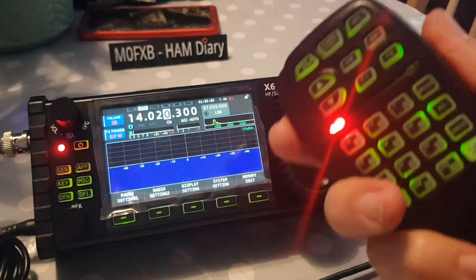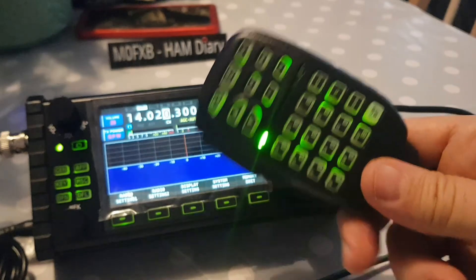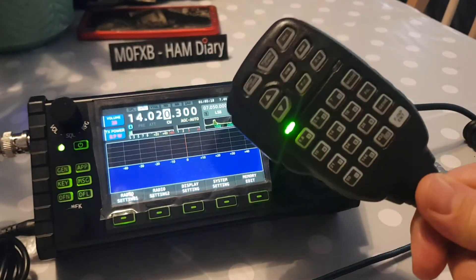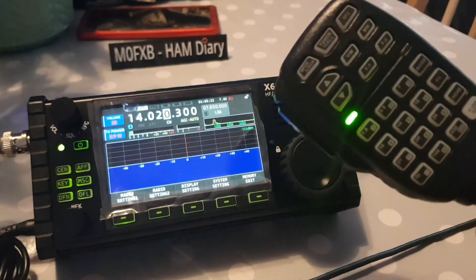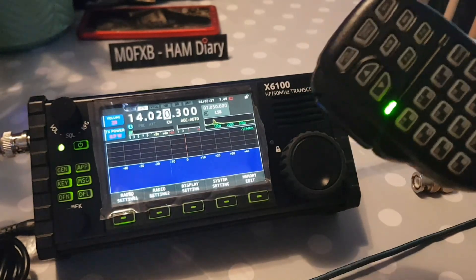The PTT definitely works. So there you go — it's basically a clone of the old Icom mic. 73, hope that helps. That's the remote microphone for the X6100.